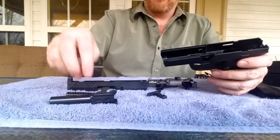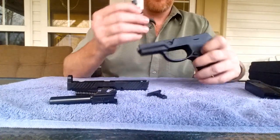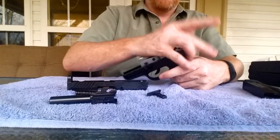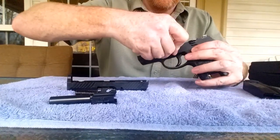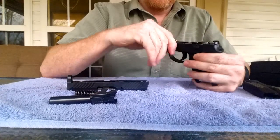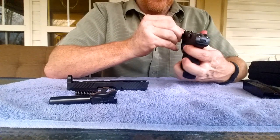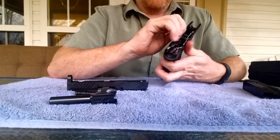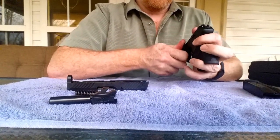This fire control unit can all be swapped out to get a compact or a full-size pistol. You'll get a new slide, new barrel, spring, and grip frame, and you'll just drop your fire control unit right back into it — which is pretty easy, especially once you've done it a couple times. Let's rotate this back in. All I've found is making sure that it lines up correctly. Make sure it's fully in and in the right direction.